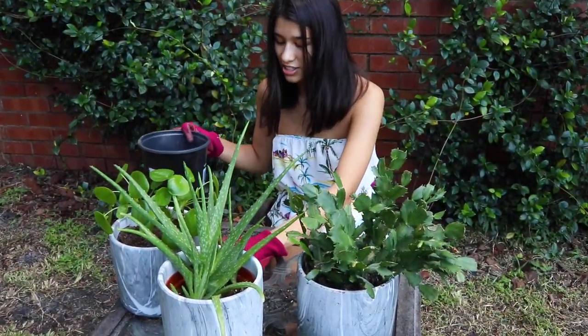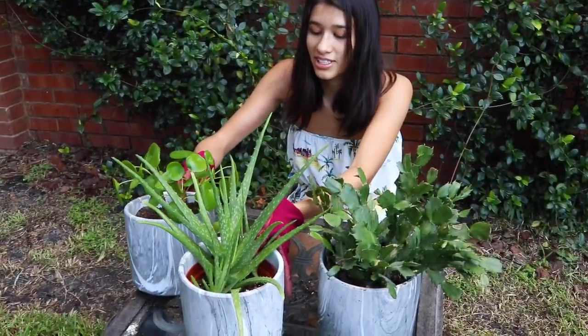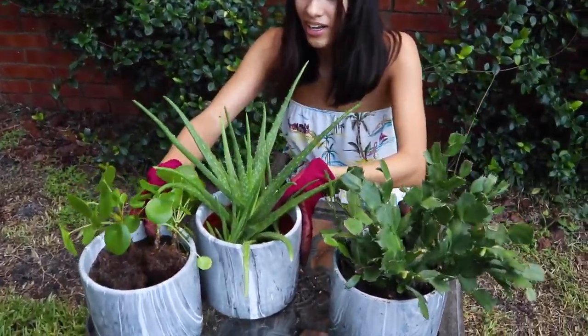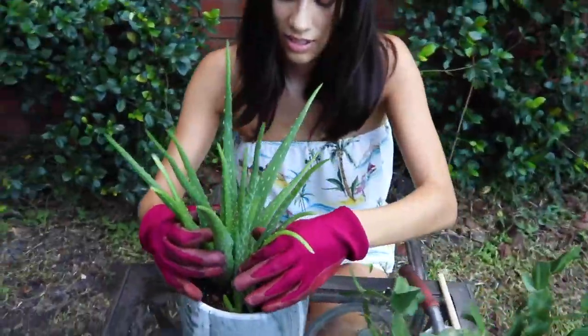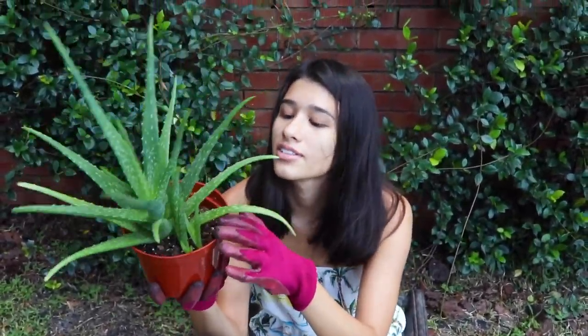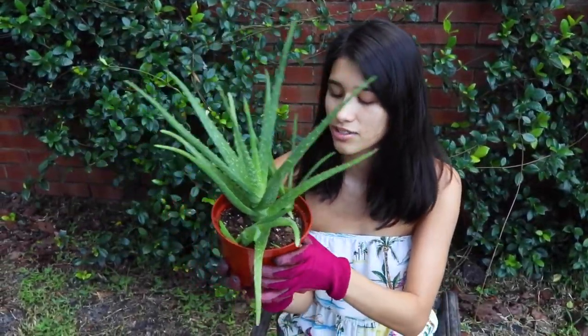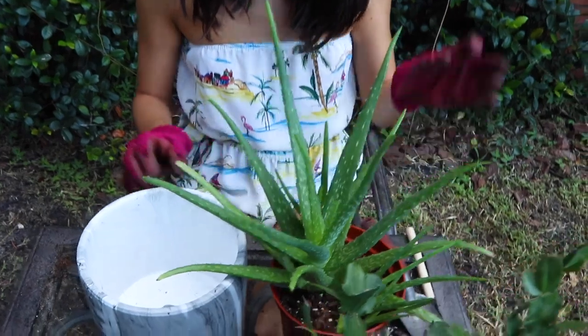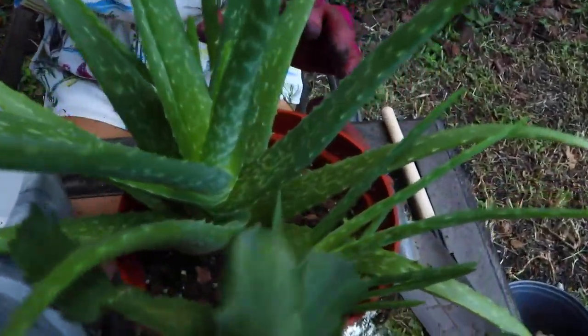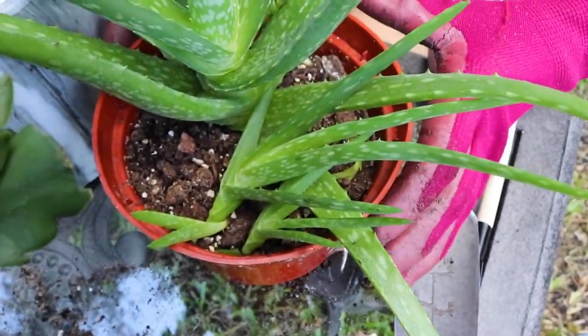Now the more challenging one is going to be the aloe vera, because we're going to split up these little baby pups as well. Right now it's been growing in this plastic pot, and you can see there are a couple of little babies growing. So we're going to split those up, put the bigger one in here, and then we will grow the babies separately so that they can grow big.